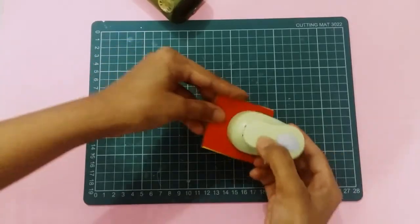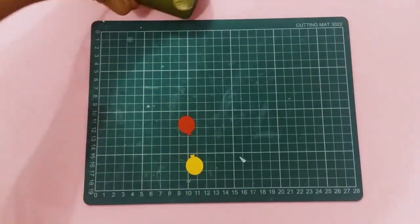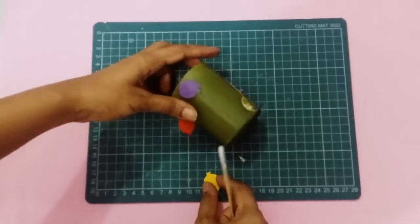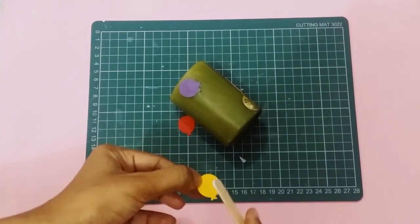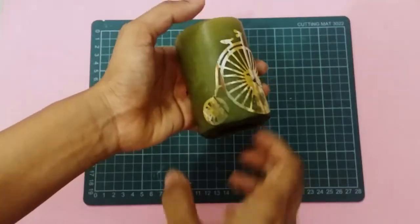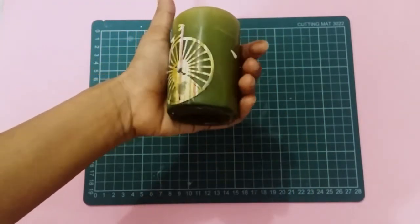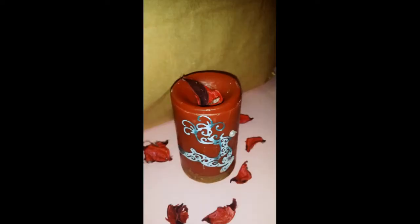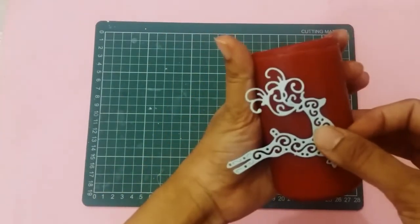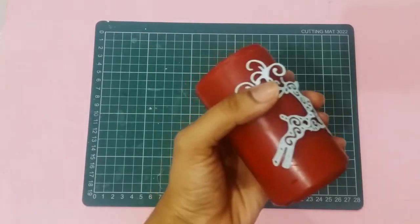Add a few balloons. Don't bother if it's a little messy. And now for the last candle, I take this very intricate die cut, glue it on.